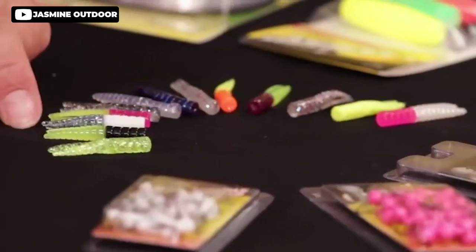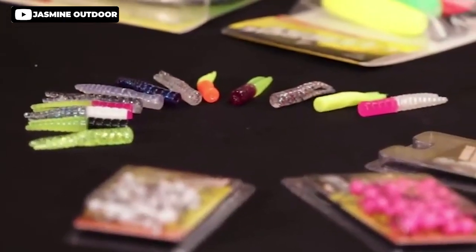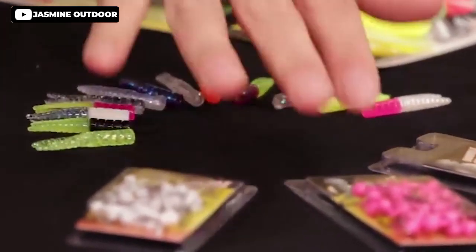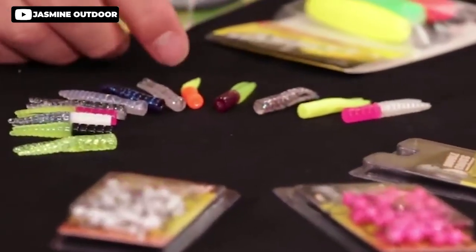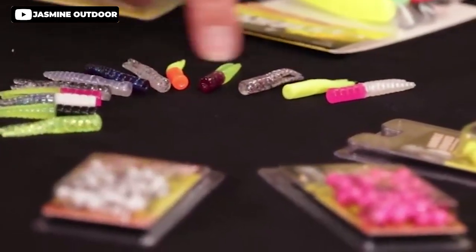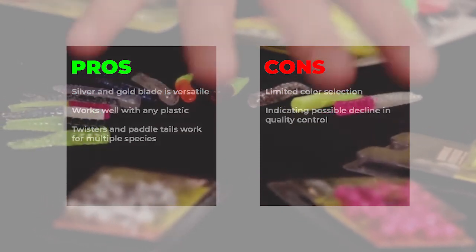The larger gap hooks make it perfect for catching any fish. This kit comes in bright colors with jig eyes that are open and ready to fish. Overall, the Crappie Magnet Fin Spin Kit is a great addition to any angler's tackle box. Pros: silver and gold blade is versatile, works well with any plastic, twister and paddle tails work for multiple species. Cons: limited color selection, indicating possible decline in quality control.